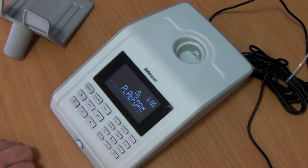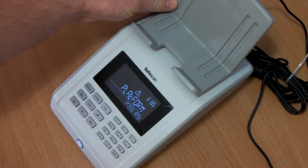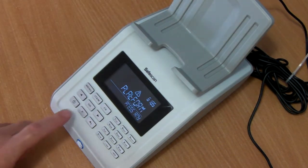It then asks us to place the platform on top of the machine. Once you've placed the platform on top, simply press any button.